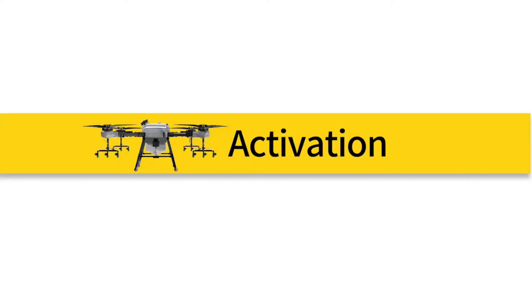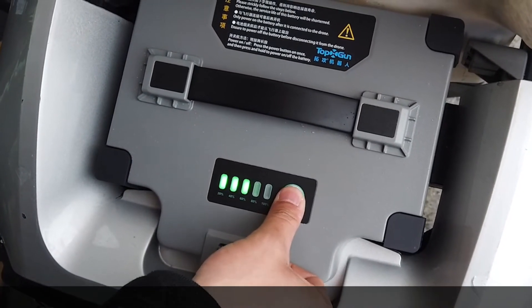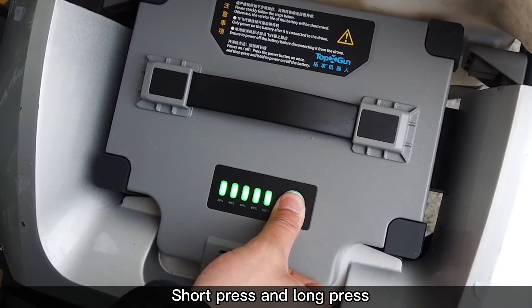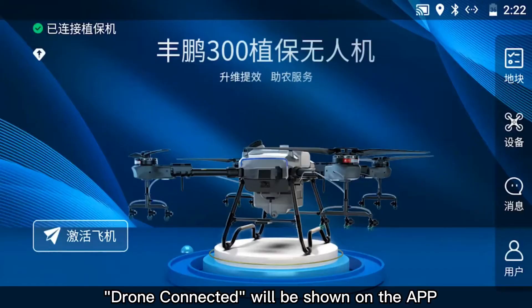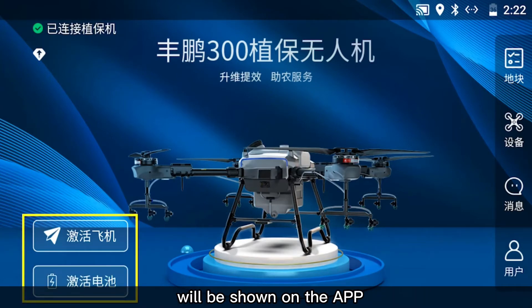Part 2: Activation. Boot up the RC and install the battery to the drone. Short press and long press to boot up or shut down the battery. Drone connected, drone activation, and battery activation will be shown on the app.